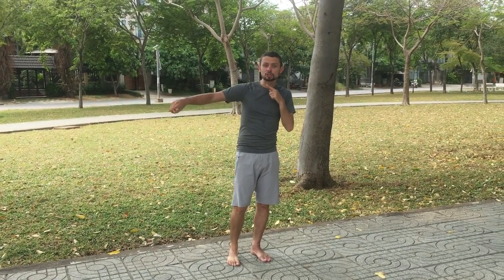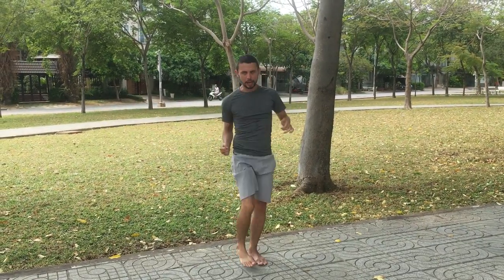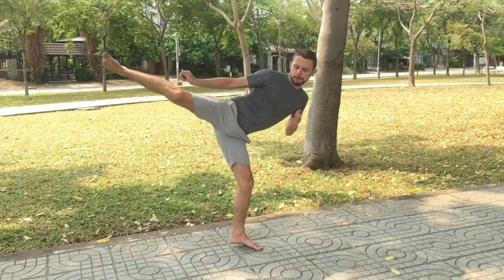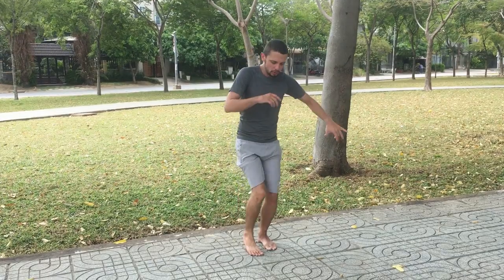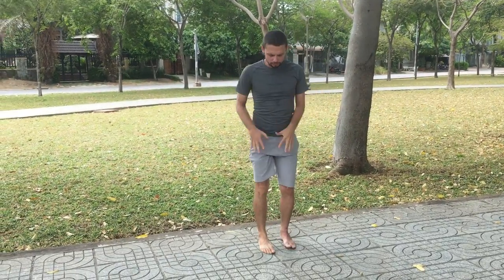Very simple. I want to whip it — it becomes like this. I'm using both the foot and the hip, and take back the foot all together.